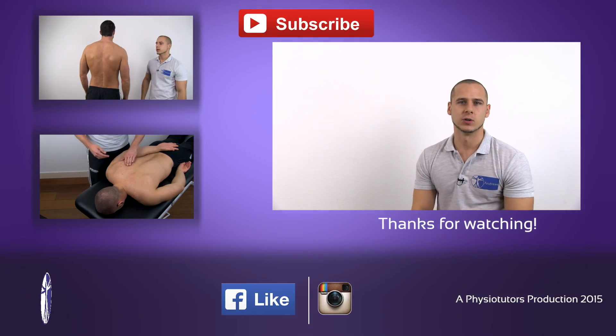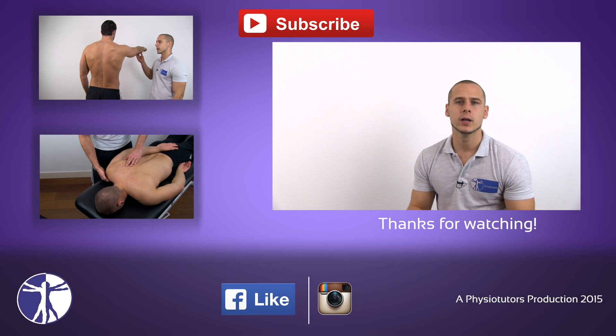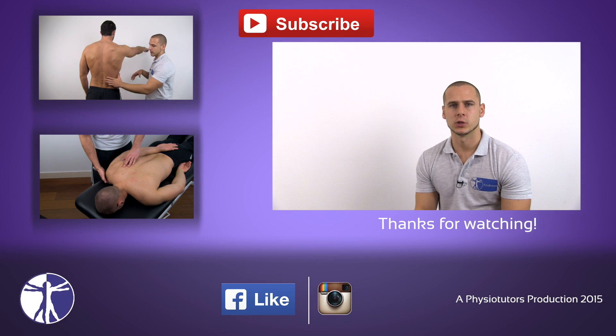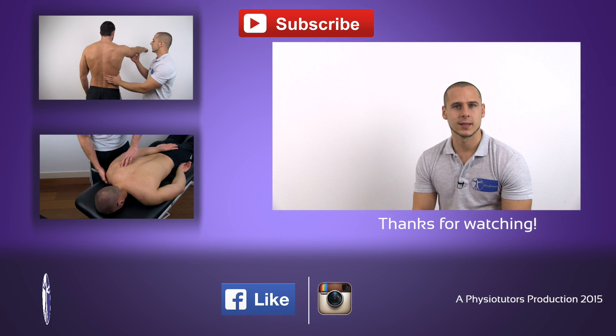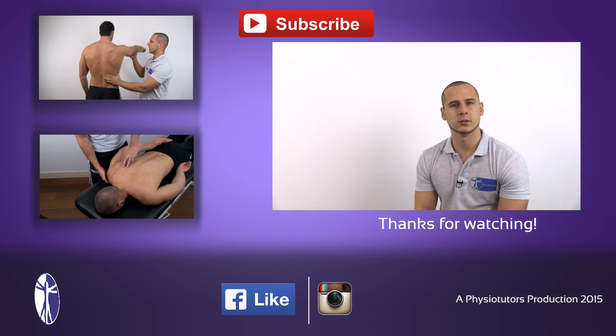All right, this was our video on muscle testing for the serratus anterior. I hope you enjoyed this video. If it was helpful to you, leave it a thumbs up, subscribe to our channel if you haven't, and you can check out more muscle testing videos right here. This was Andreas for Physiotutors. I'll see you next time.